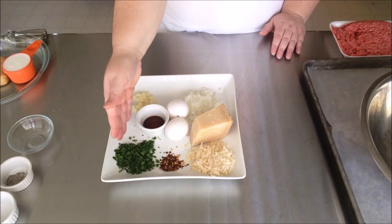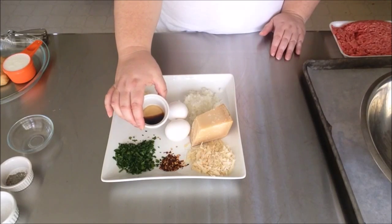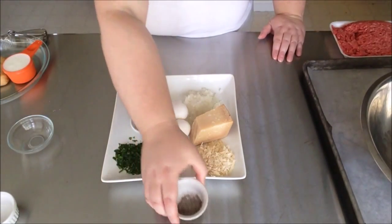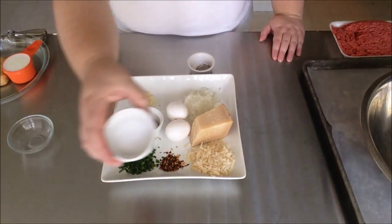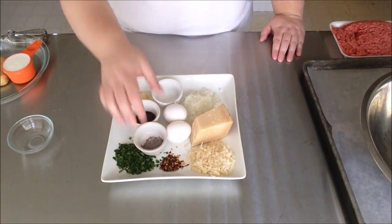Next we're going to add two large eggs, two tablespoons of parsley also minced, a half teaspoon of red pepper flakes, and a teaspoon of Worcestershire sauce — which I use pretty much whenever I have ground meat. And we can't forget the old standbys: pepper and salt.